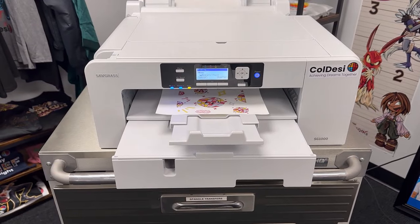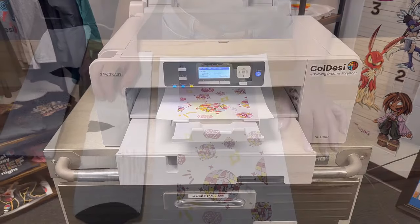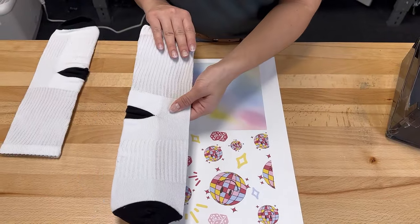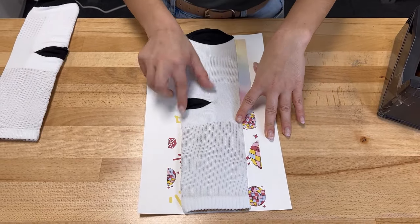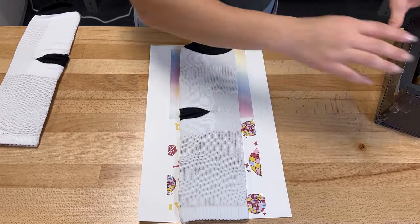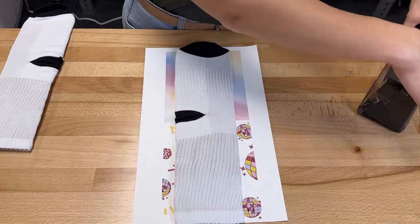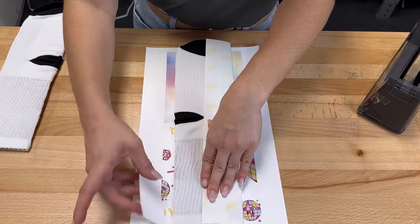First, you're going to print your design using your Sawgrass Sublimation printer. So we have the sock on our jig and we're going to line it up here with our design. You really don't need to heat tape the whole thing — I just like heat taping the edges together as we wrap it.